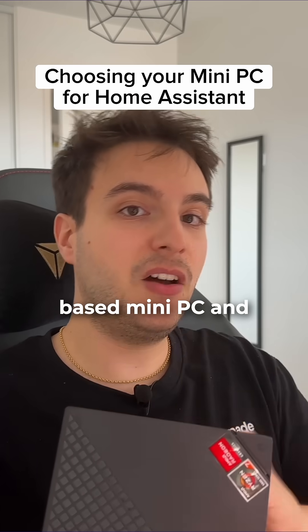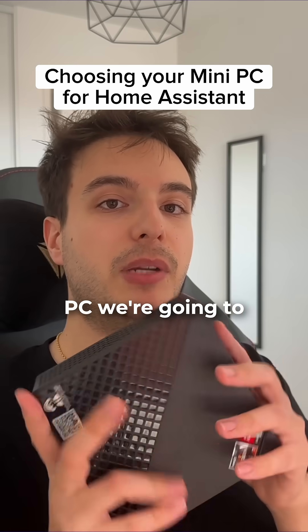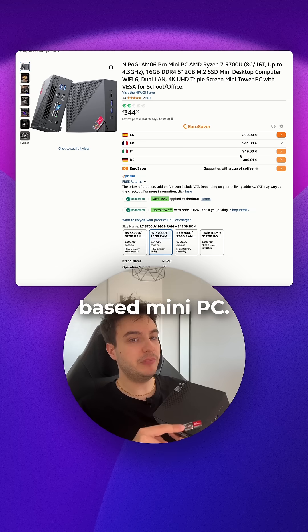There are basically two types of mini PCs: Intel-based mini PCs and AMD-based mini PCs. This is the mini PC we're going to install Omaston OS on — this is the AMD-based mini PC.